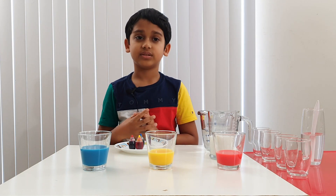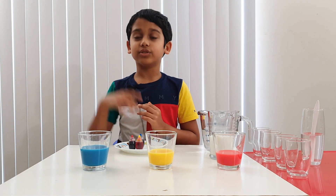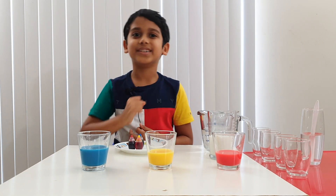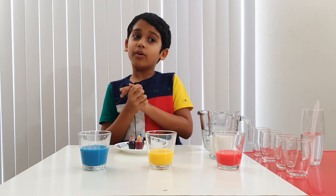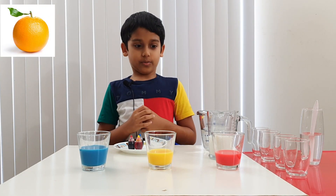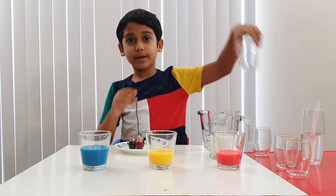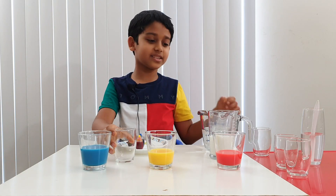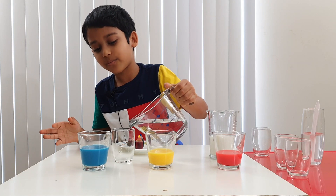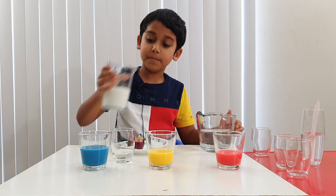Okay let's start. What color should we do first? Orange! Orange is the color of oranges, right? So how are we going to make orange? Let's take a glass, put in a little bit of water, and some milk.